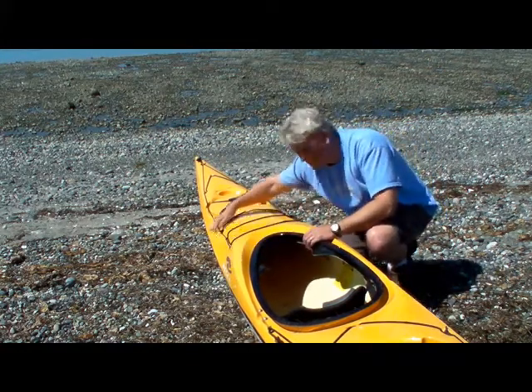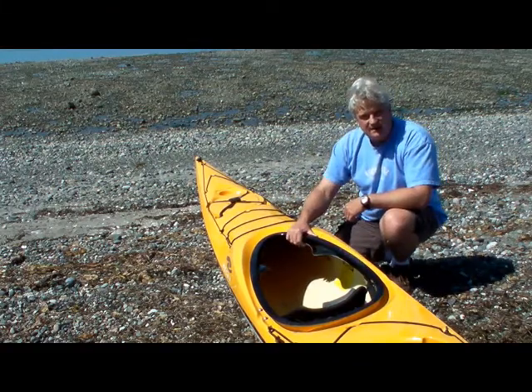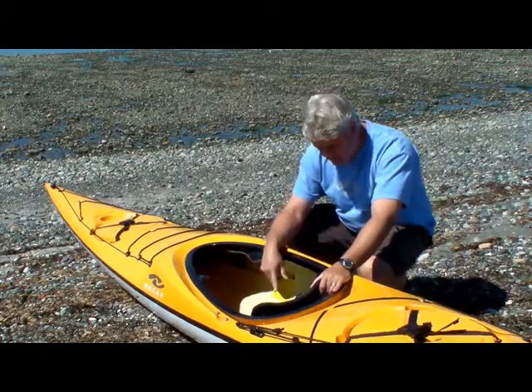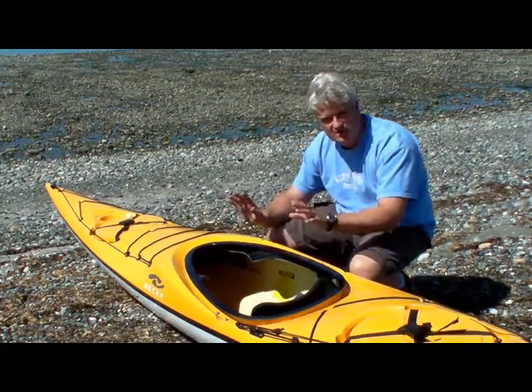You'll also notice these cutaways on the deck here — this is just to help your paddling style so you can have a high paddling style and not hit the deck of the boat. The Luxury Elite comes with standard outfitting with a back band and foam seat, and also the SmartTrack rudder pedals which are controlled by your toes, so you have a solid foot brace at all times and can steer using your toes.